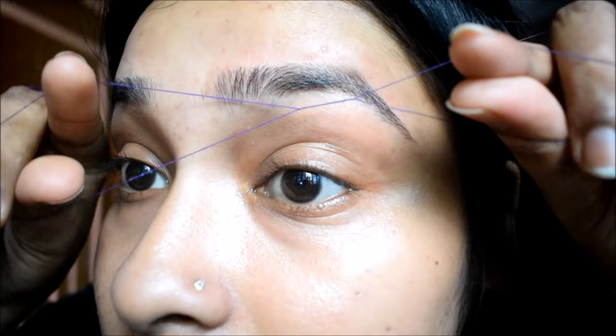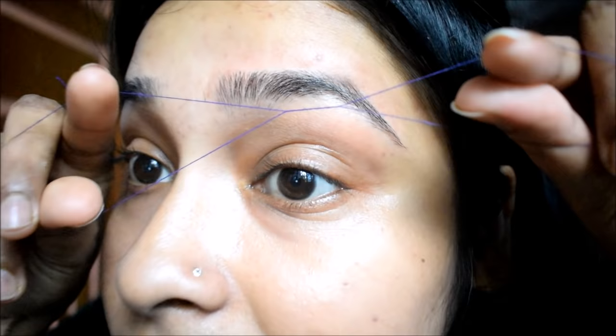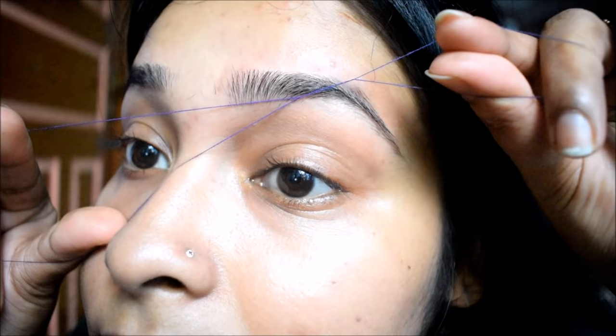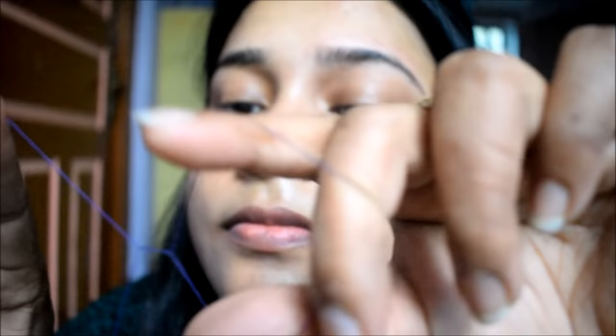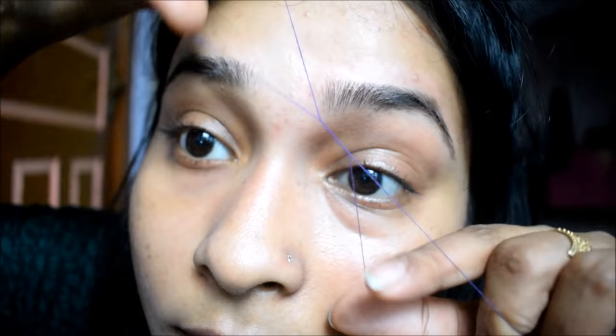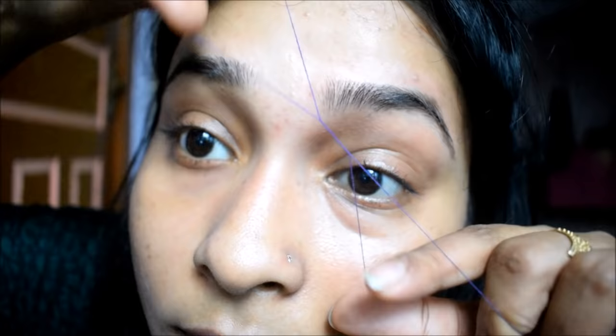The upper line will be very easy, but the problem is in the brow bone area — the skin is very sensitive. So you don't have to cover too much hair here; you have to thread in small areas, threading 4-5 hairs at a time, so you have to be careful here.